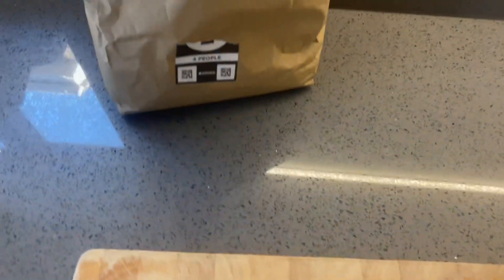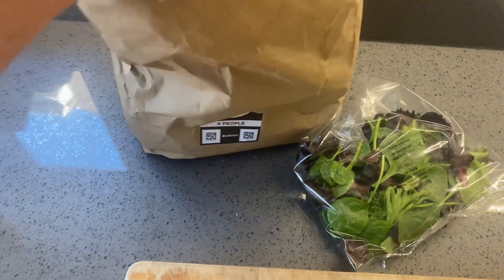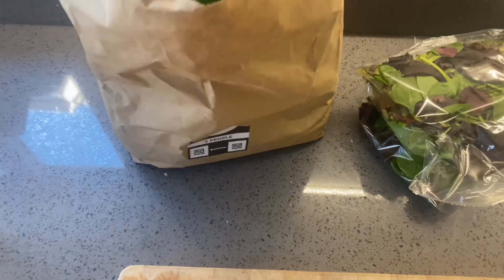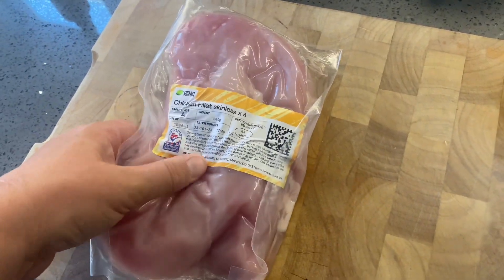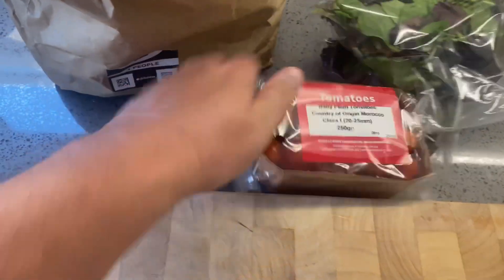Let's have a look at the ingredients - they should all be in here. This is for four people. We have the salad, the chicken fillets - I think we paid extra because you do get chicken thighs but we've paid extra to have chicken fillets. We also get a little punnet of tomatoes, all the sauces, and the potatoes.